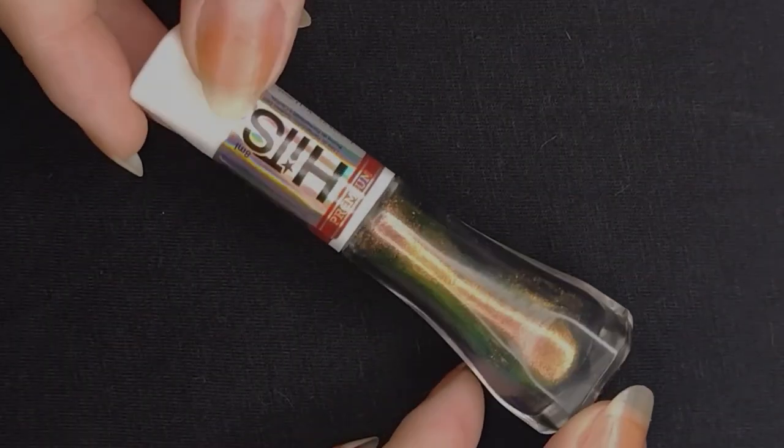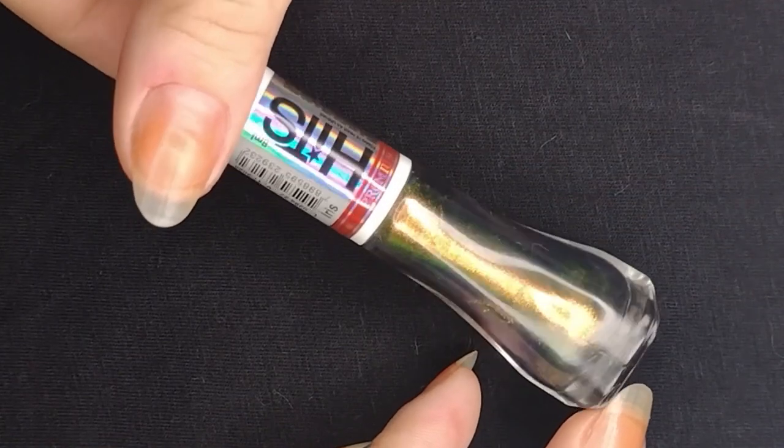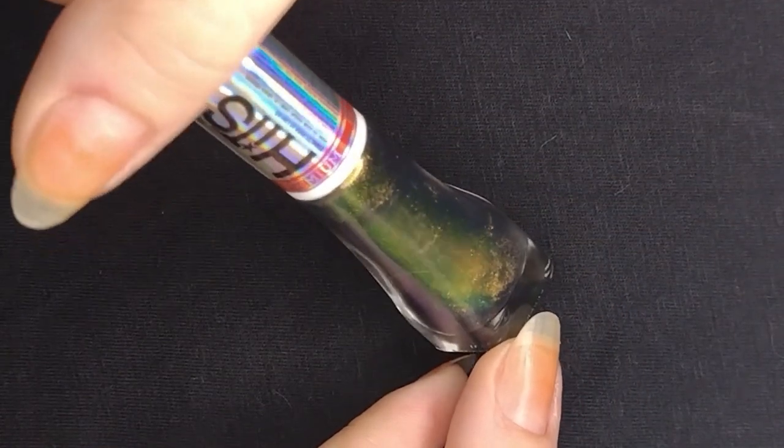Hi everyone! Today we're gonna do some nail stamping over a multi-chrome nail polish. The polish I'm using is from Brazilian brand Hits and it's called Iris.